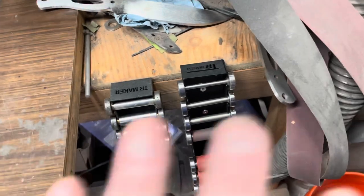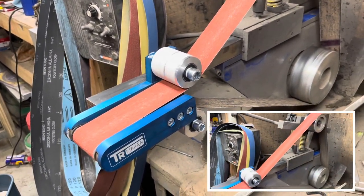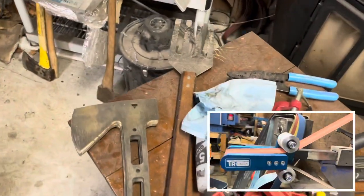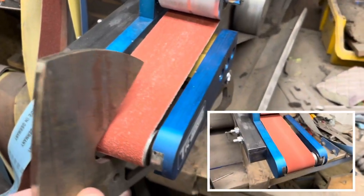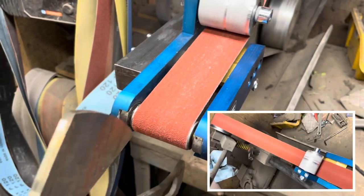So I got those, and just recently I got this little setup. I've been wanting one of these for a while. I have some axes here, and I have a difficult time getting to one particular part of the axe, which is right here. But now I can get that done.